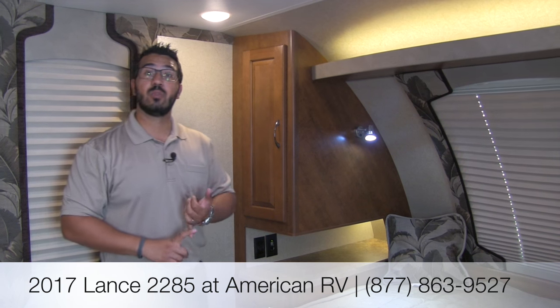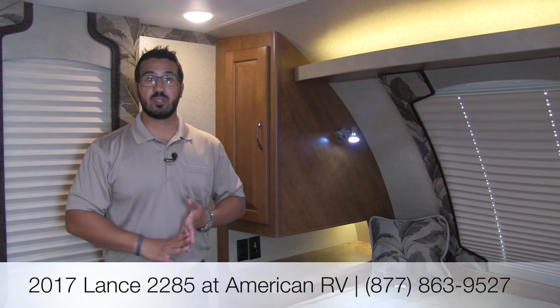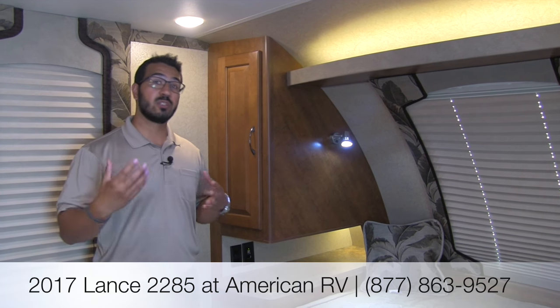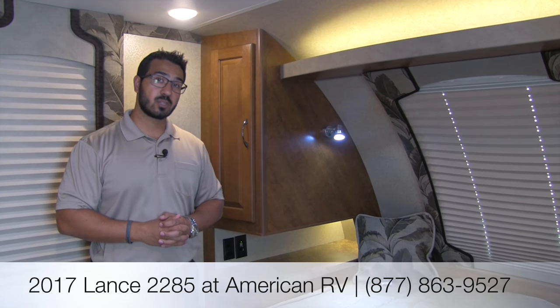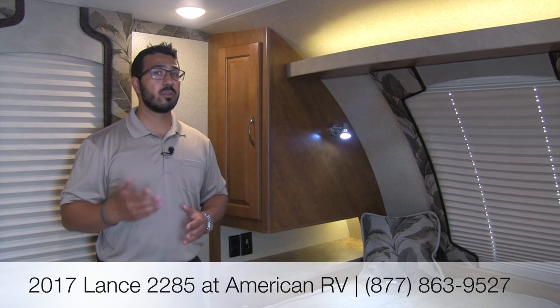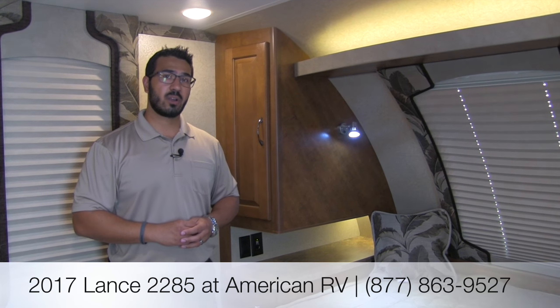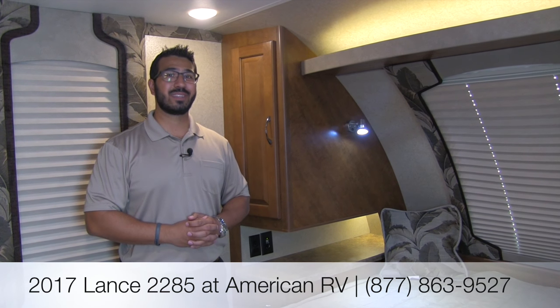That's going to wrap it up. This is the 2017 Lance 2285 in the Palm Springs interior. If you're looking for a great couples coach, this one has a beautiful rear bath setup, dual incliners on the sofa, a large U-shaped dinette, nice bathroom space, and excellent additional wardrobe — enough storage for clothes and food. If you have questions or comments, leave them below or give me, Ian Baker, a call here at American RV. For the latest specs, pricing, and availability, visit americanrv.com. If you enjoyed this video, subscribe for future content. Thanks for watching — I can't wait to see you on the road to freedom.